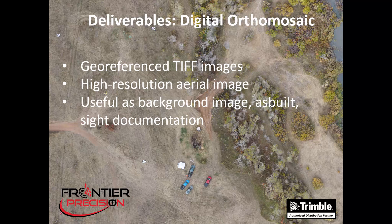Now let's talk about the three deliverables. The first deliverable is a digital orthomosaic. These are geo-referenced TIFF images — high resolution aerial images where resolution is based on the flight height. These can be useful for background images, as-built documentation, and site documentation.